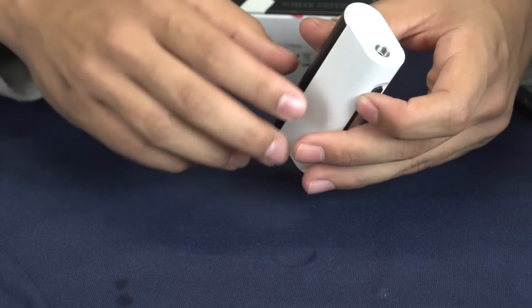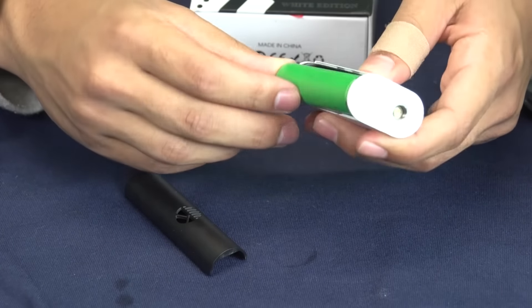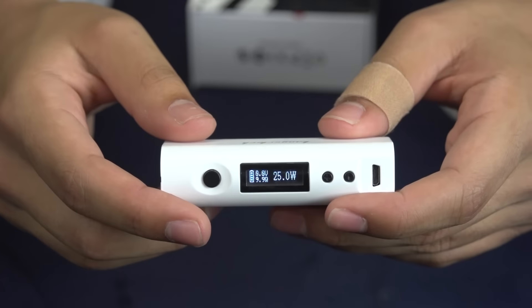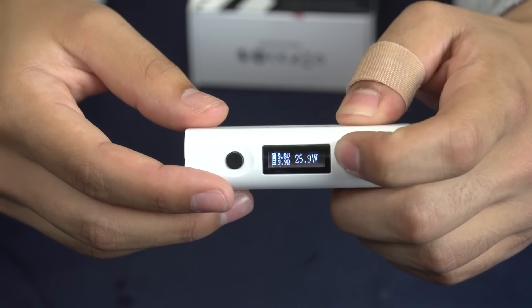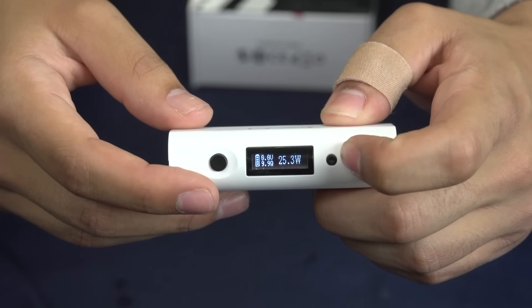I'll go ahead and show you guys the display. You can take your back plate out — your battery is going to go in upside down, just forewarning for all you guys out there. It has a really nice display. Your wattage is going to go up in 0.1 increments, so you can go ahead and hit your plus to go up, or your down button and your wattage is going to go down.